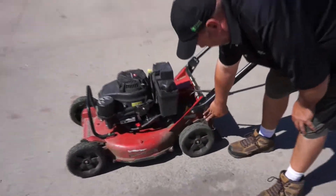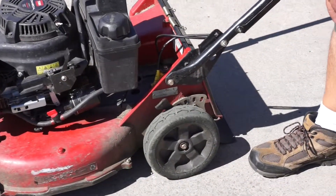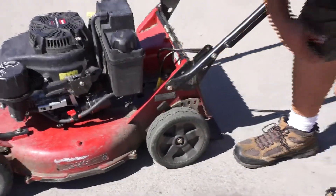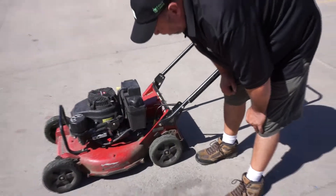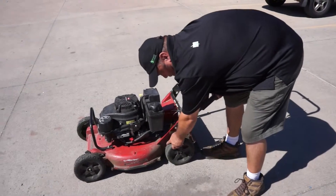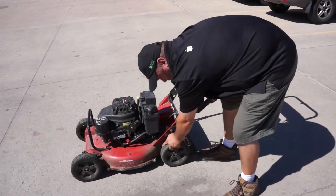Your height adjustments are on the side. We recommend all lawns be mowed at three inches, unless otherwise noted. But they do go one and a dot, two and a dot, three and a dot, and so on. To mow at three inches, you would want all your levers to be on three. You simply pull them out towards you and move it down or up accordingly.